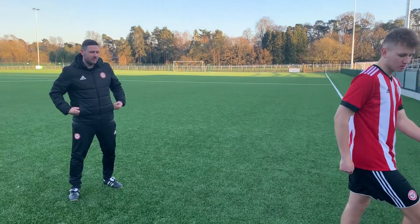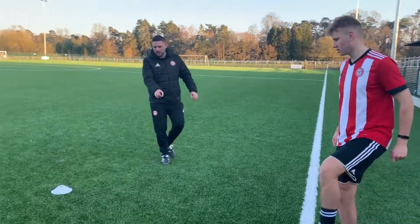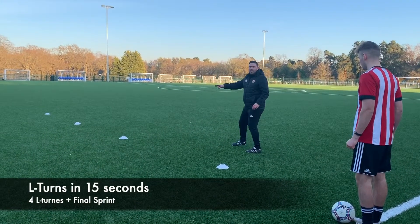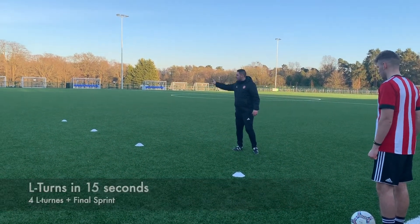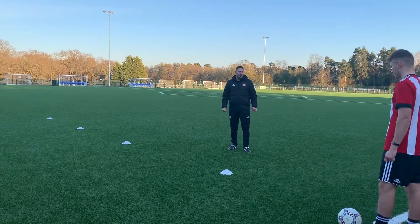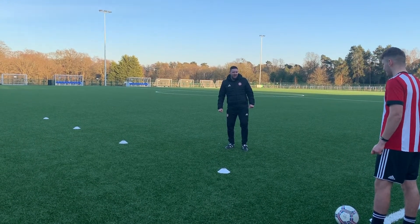Good luck, James. If you go over to the cone for me. What we're going to do is come up to the cone and do an L-turn, then move forward to the next cone, another L-turn, and when you get to the end, sprint back to your ball. See if you can do this in 15 seconds. Off you go.